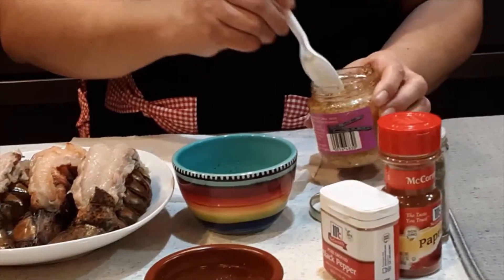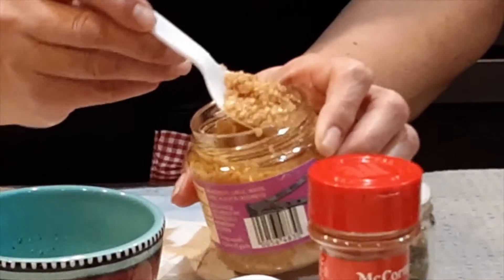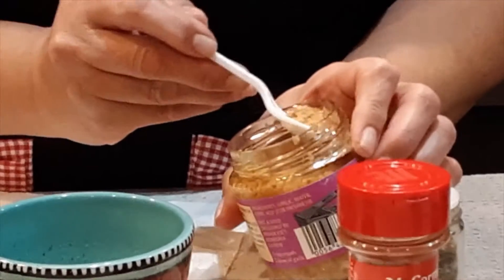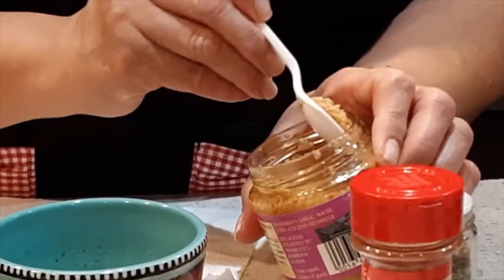Now I'm going to use one teaspoon of minced garlic.